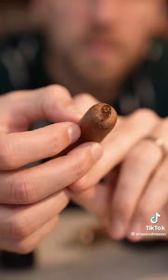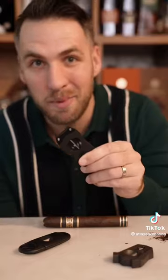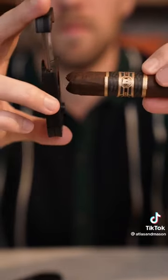But all Vs are not created equal. Some Vs aren't sharp enough, and some Vs aren't deep enough. But this V right here is the best V of them all. It's deep, it's sharp, and every time I use it, I have a great time. Most of the time one V will be enough, but if you need a little bit more, you can always flip that thing over and add another.